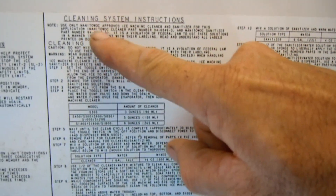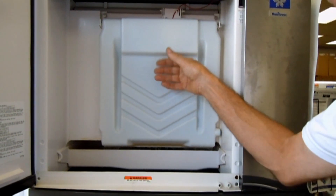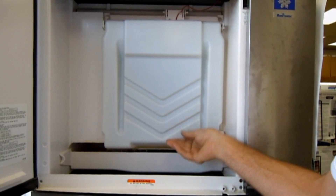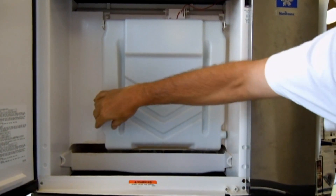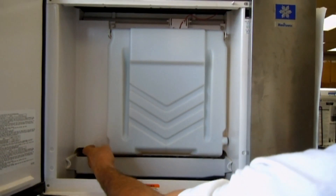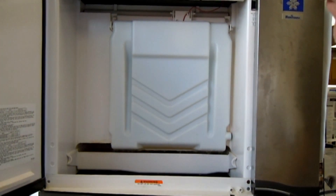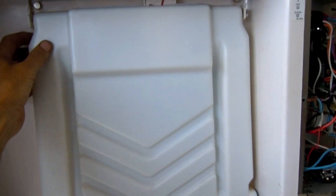These are the cleaning system instructions for when you need to clean the system. It's posted on this door. What we're looking at here is the curtain. The curtain opens when the ice is being harvested, because the ice will push up against the curtain and signal the ice machine that it can go back into making ice. I'm going to remove the curtain to show you what's in the back of it.